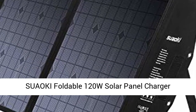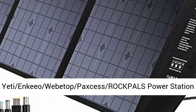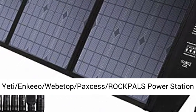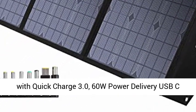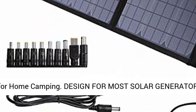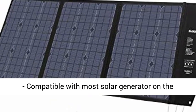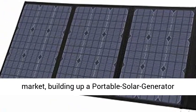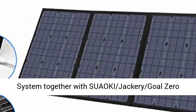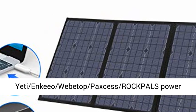Suaoki Foldable 120W Solar Panel Charger compatible with Jackery, Goal Zero Yeti, Enkyo, Webtop, Paxos, Rockpoles Power Station, with Quick Charge 3.0 and 60W Power Delivery USB-C for home and camping. Designed for most solar generators on the market, building up a portable solar generator system together with Suaoki, Jackery, Goal Zero Yeti, Enkyo, Webtop, Paxos, and Rockpoles Power Station.